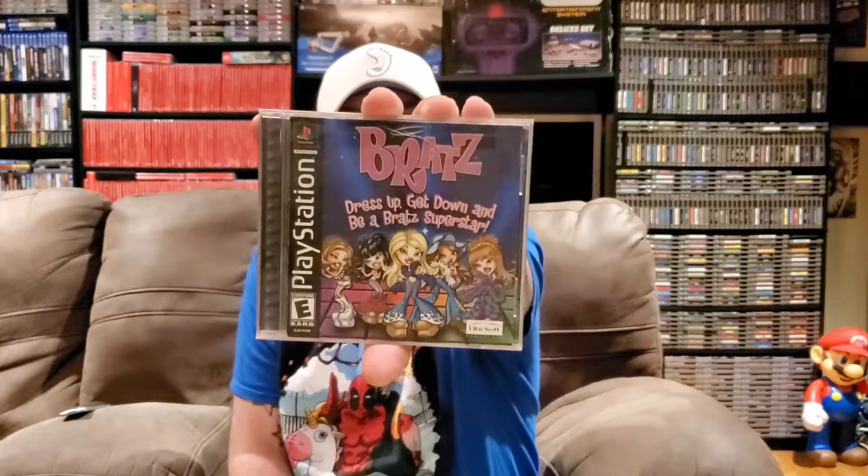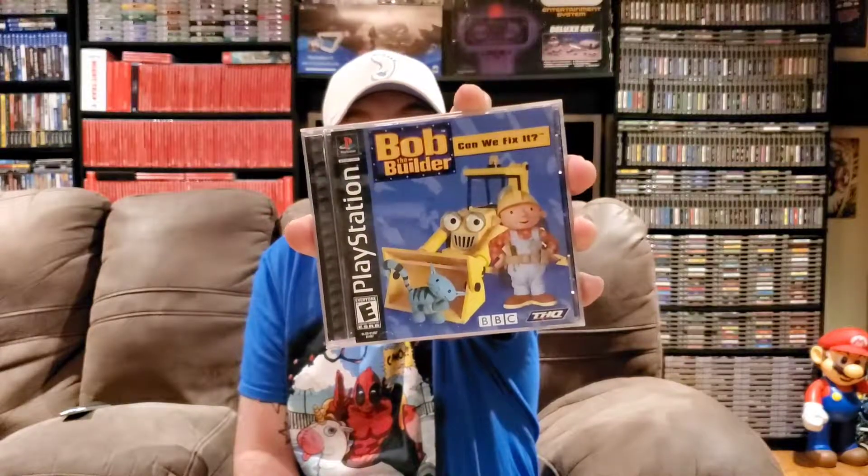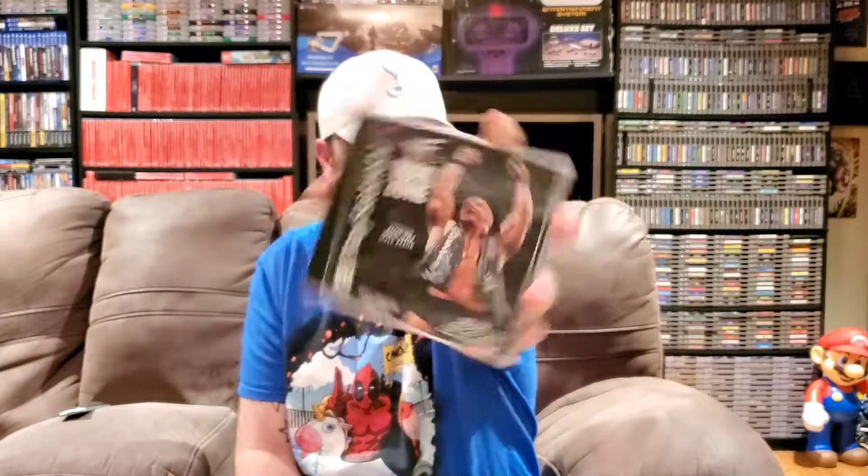Moving right along, I just picked up about 20 PlayStation 1 games bundled together in a lot and got a pretty good deal. I'll show the filler titles first. We have Bratz, A Bug's Life, WCW Bob the Builder, WCW Nitro, WWF Warzone, and WCW Thunder.